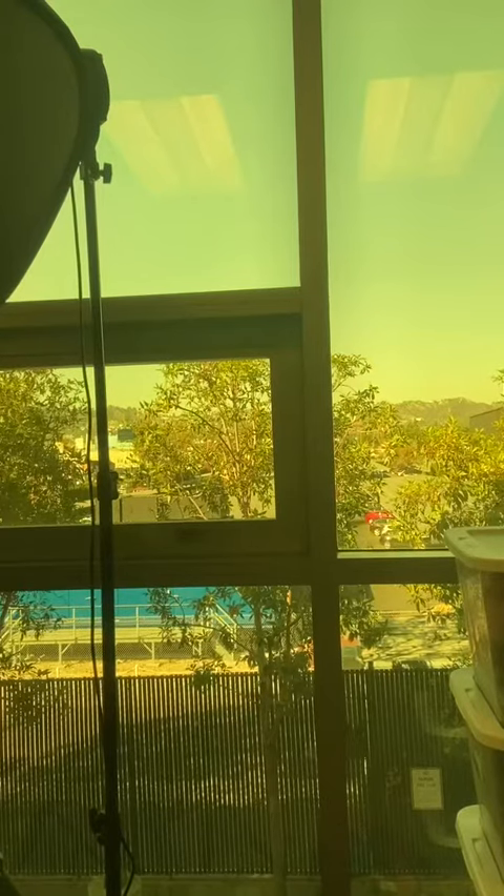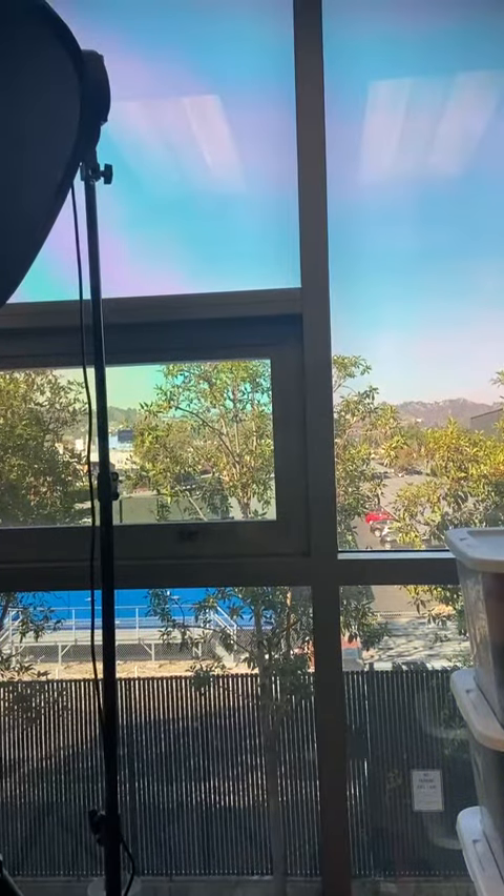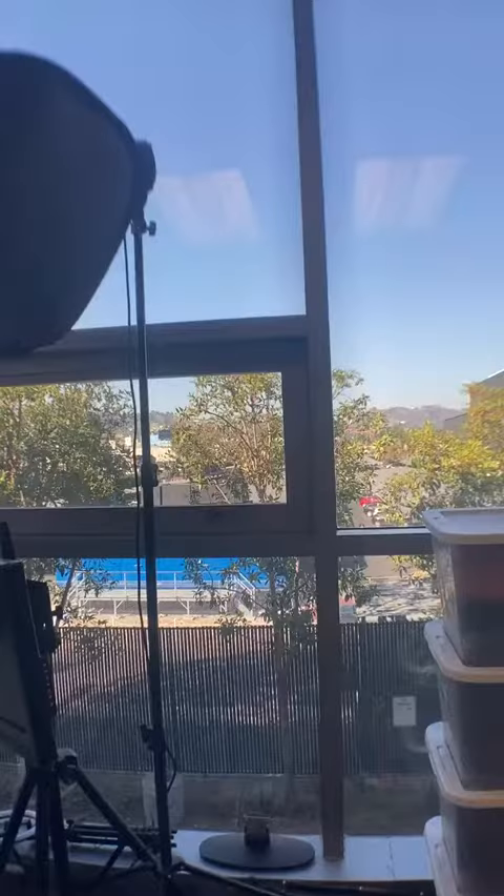I'm going to turn the camera around and walk you through all the different lenses. Check this out: the yellow filter, the CPL lens, purple — very good if you want to do nighttime type shoots — and the macro lens.